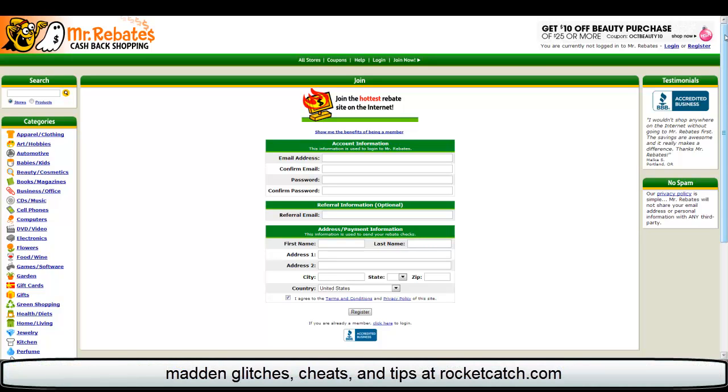Hey everyone. I'm going to show you how to save some money this Christmas when you do your shopping online. You can also do this anytime throughout the year and save money. I'm going to try to make this a real quick and easy video.